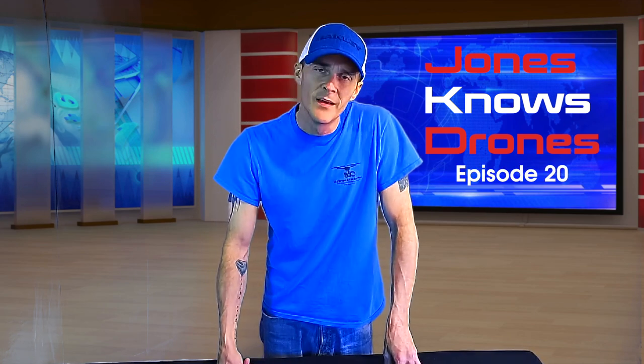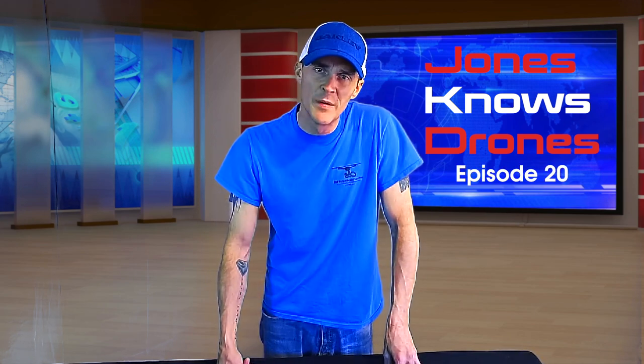That wraps up Jones Knows Drones episode 20, covering the 3.5 Lepton radiometric thermal camera from suas.com. Be sure to go check those guys out — they have several different thermal solution packages. Eric is the guy to talk to; tell him Michael sent you. As always, fly legal and fly safe. Peace, guys — have a good day!